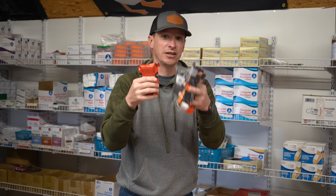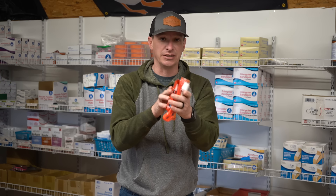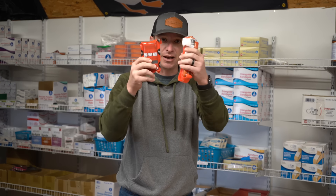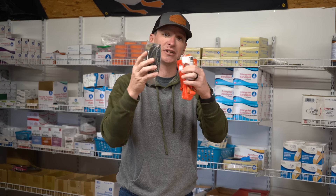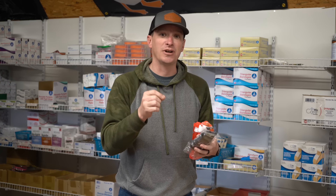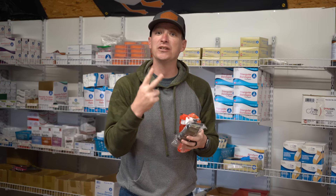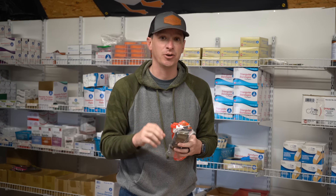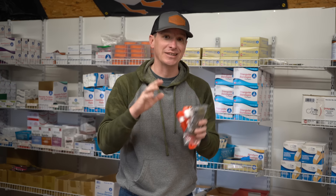Or if you want to run a combo — say a CAT and a SWAT-T — that's fine. The SWAT-T has multiple uses. I think you should put two tourniquets in your kit because sometimes, especially with leg injuries, we need two tourniquets to compress and get the bleeding completely stopped. So the possibility of needing two is there — have two.